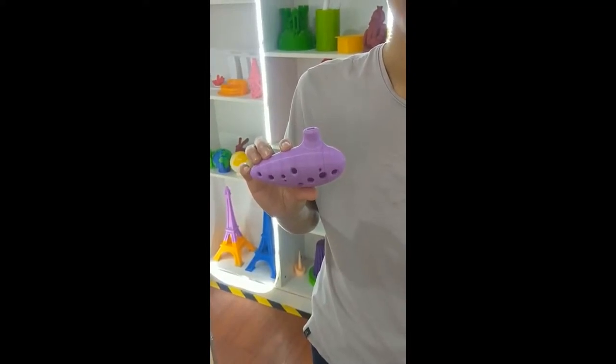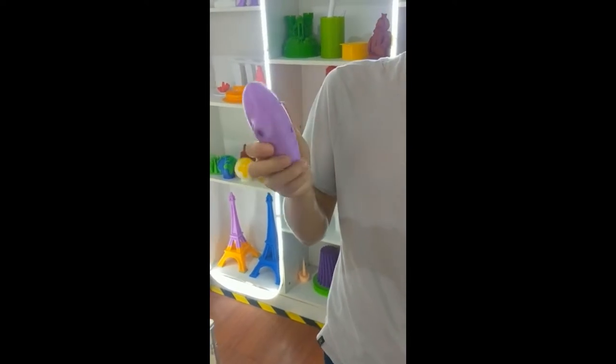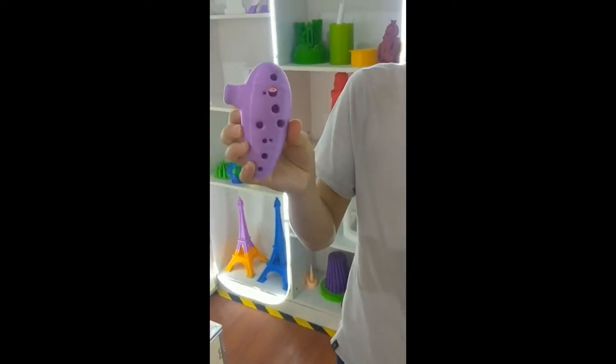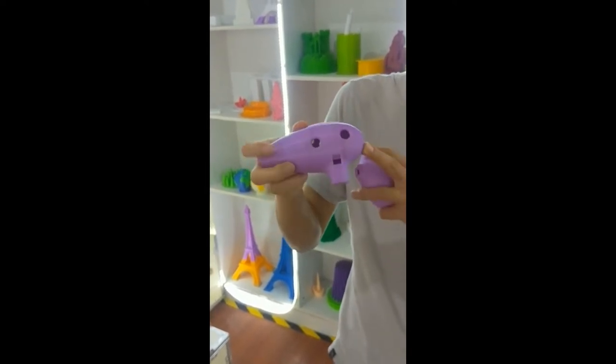Hello friends, this is Ron from Minda. Today I want to introduce a new 3D model to you. Its name is Shin, one of the oldest Chinese musical instruments.